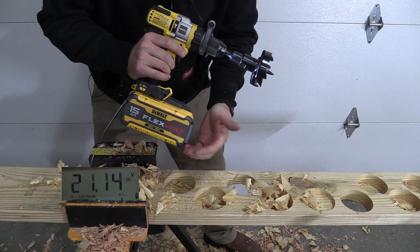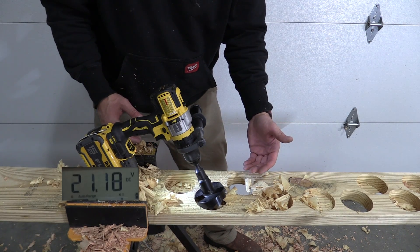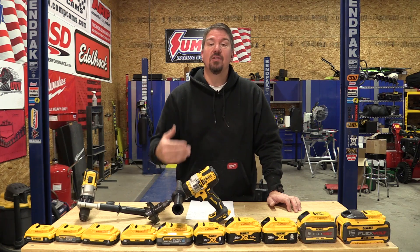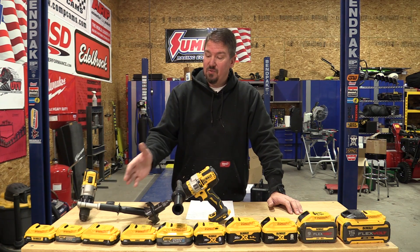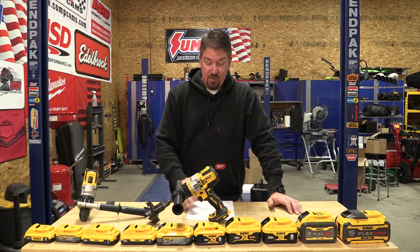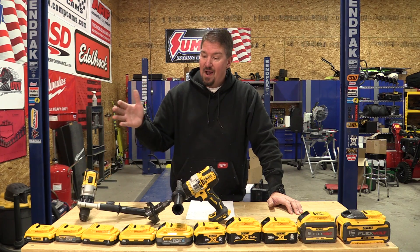Realistically, the FlexVolt seemed to produce power very similarly to the 5 amp hour power stack. The 1.7 amp hour power stack did pretty amazing compared to the 3 and even the 4 amp hour compacts. The 2 amp hour doesn't do a whole lot in this test, but even compared to the normal 5 amp hour XR, the little power stack has some real power and it goes.